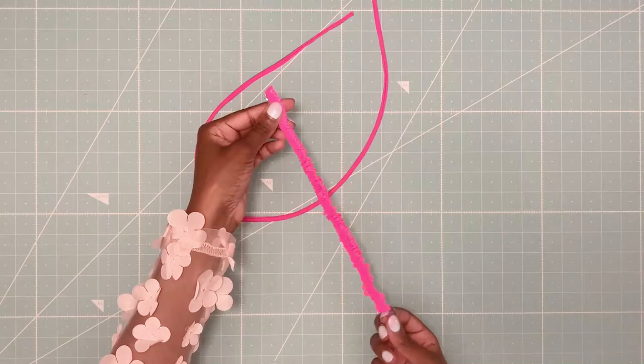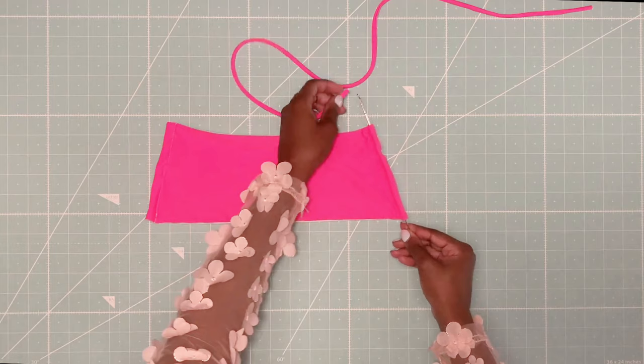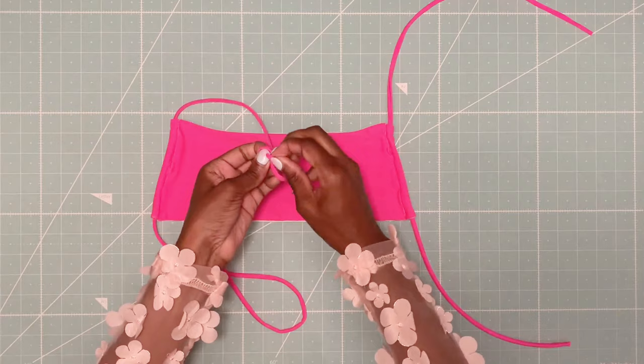Now let's get back to the straps. I'm using my loop turner to turn them inside out, and inserting the straps through the channels. Last step, I am knotting the ends. And the Lanai top is now done.